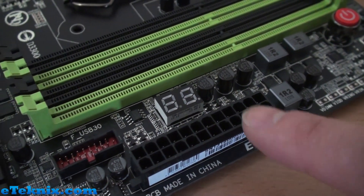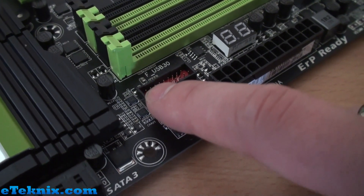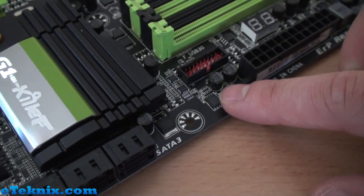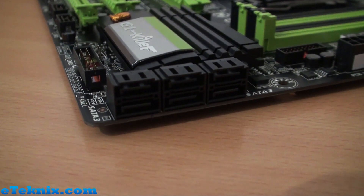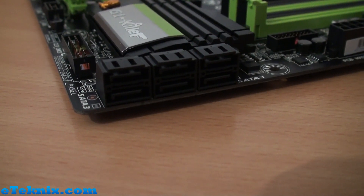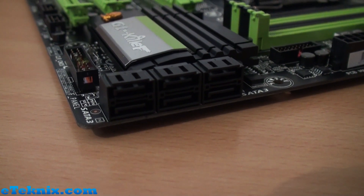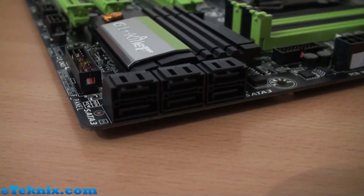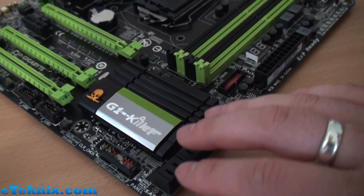We've also got a little debug LED, a 24-pin ATX power connector, and a USB 3.0 native header for connecting front chassis USB 3.0 ports. For SATA, we have three banks of two giving six SATA ports in total. They're labeled SATA 3, though I can't confirm whether they all run off the chipset — but they're all the same color, suggesting they all run off one chip rather than a Marvell or ASMedia controller.